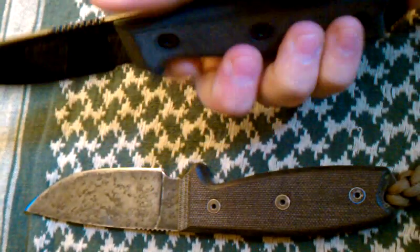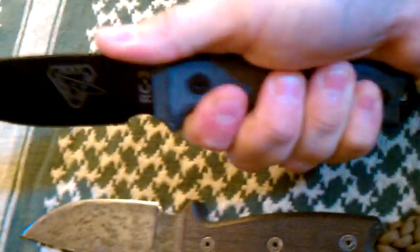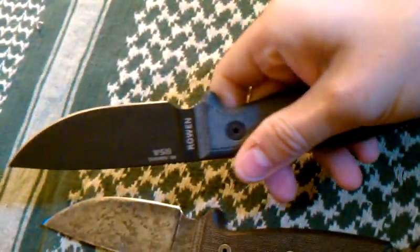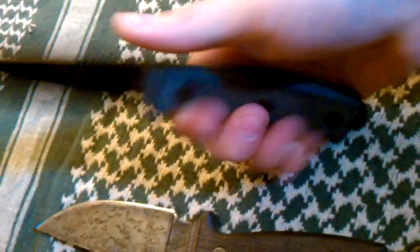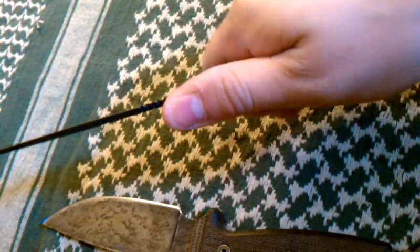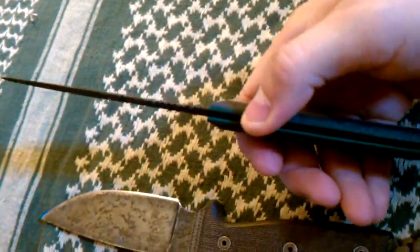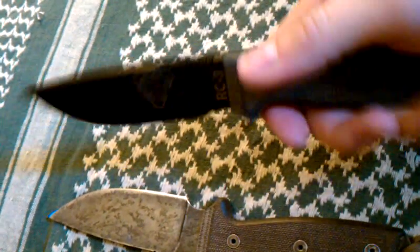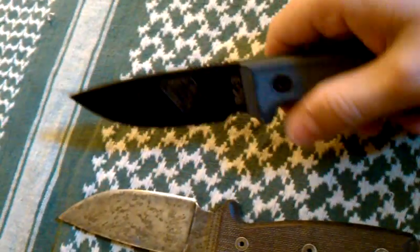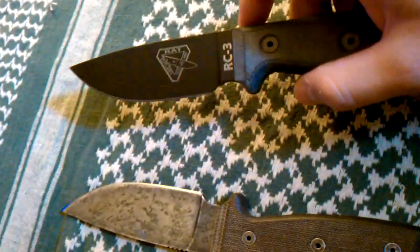I first got the RC3, loved it, used it every single day, did some whittling with it, a lot of cutting tasks at work. It was just a perfect knife. A lot of people don't like the thinner blades, but I have to say I like it for every day. The thinner blade, I think it allows it to do more work, to tell you the truth.